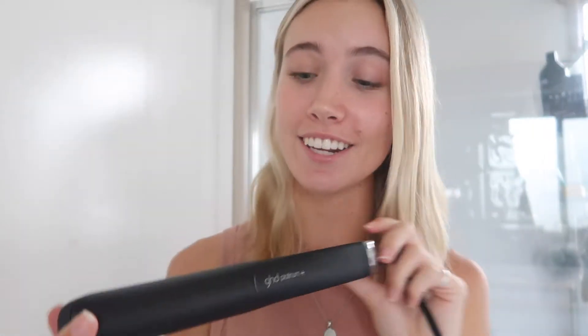Hey guys, I've just come home from work and jumped into my comfy clothes, and look what arrived. I'm just too excited that I'm honestly just going to give it a whirl right now and show you guys how it goes. All of the Miss Universe Australia national finalists were lucky enough to receive their very own GHD Platinum Plus Professional Styler.